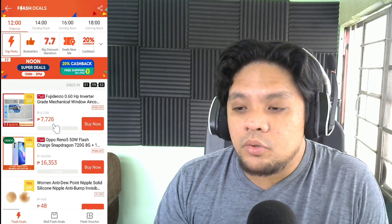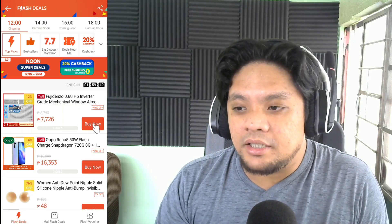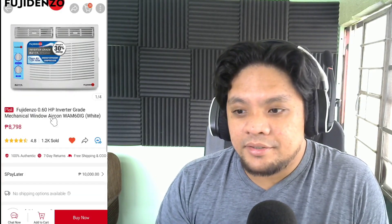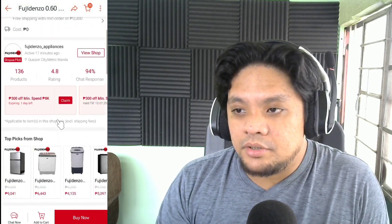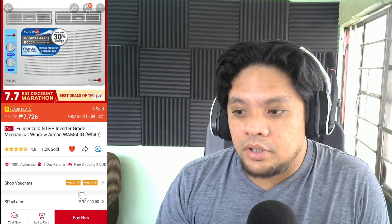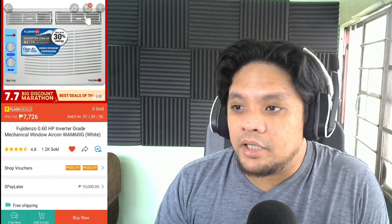Wow! More than 1,000 pesos yung discount niya. Amazing! Let's click buy. Here we go. So I've already added this to my cart. I'll go to my cart.